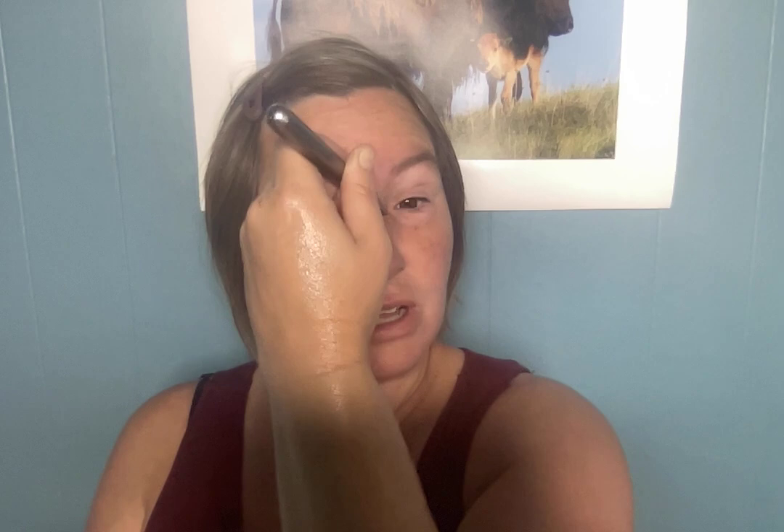Now we're going to work the other side — same thing, same pressure up and down, and that just helps to maintain blood pressure, not get your blood pressure too high or too low. This is working the area of the front of the chest and the armpit area, moving lymph through there.